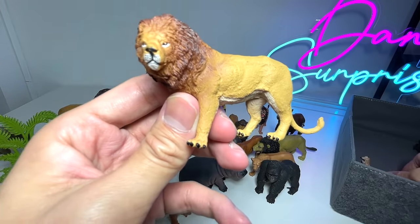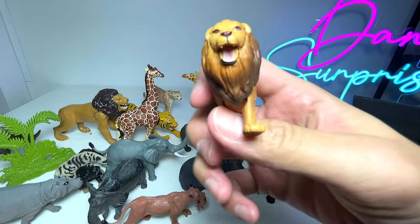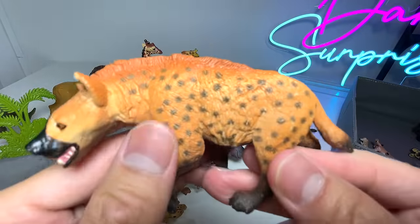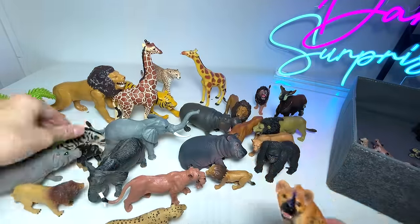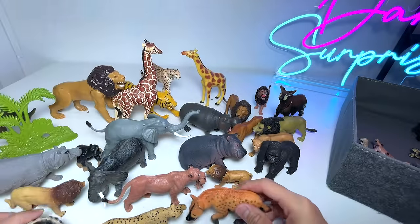Another lion figure — this is from PNSO. And this is another one, a cuter version from Takara Tomi. And here's a hyena — take a look at this. This is a hyena, but I actually like the previous hyena more. I'm not kidding you guys.